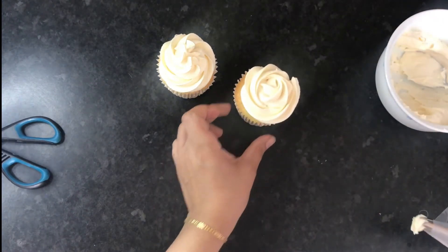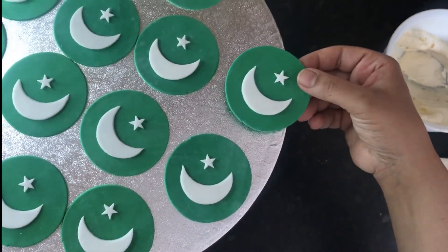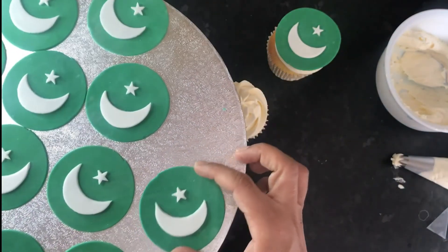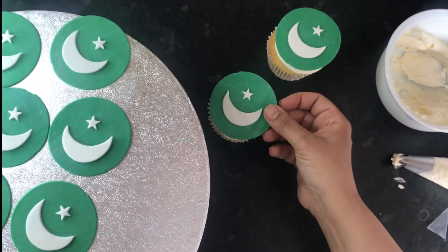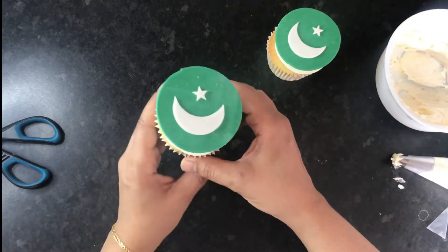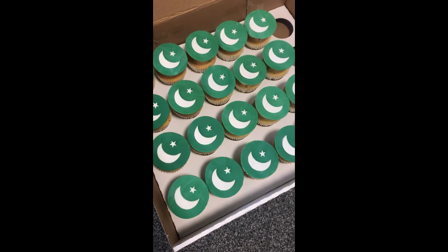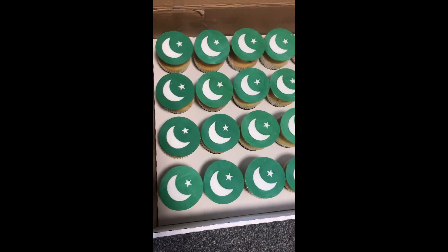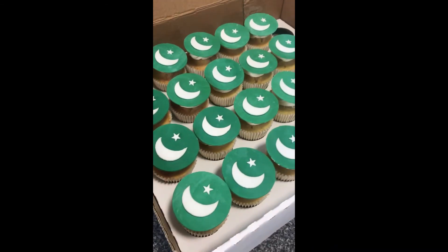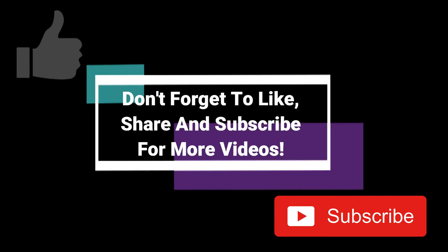Now take your cake topper and simply place it on top of your frosting. So simple to make and they look really elegant. Because of the CMC powder, the topper will hold its shape and not droop over the sides — it won't become soft from the moisture of the buttercream. Look how super cute they look — I feel really patriotic now! These are the finished cupcakes; they all look identical and fantastic. Please try these at home and let me know how you get on. Don't forget to like, subscribe, and share — thanks for watching, see you next time!